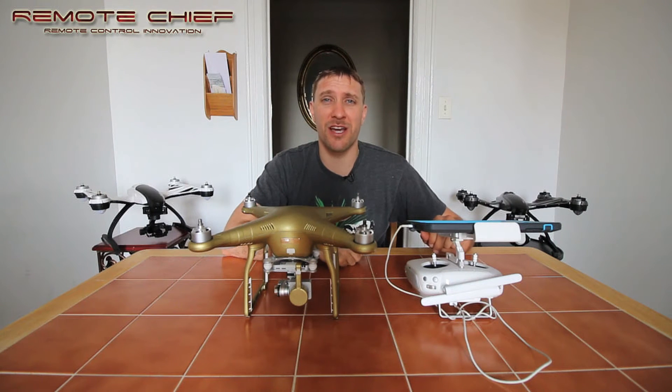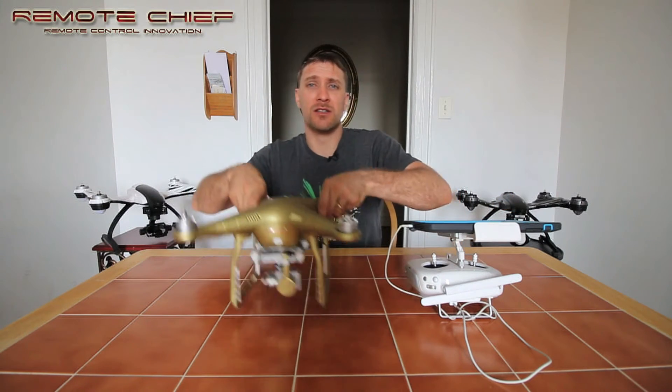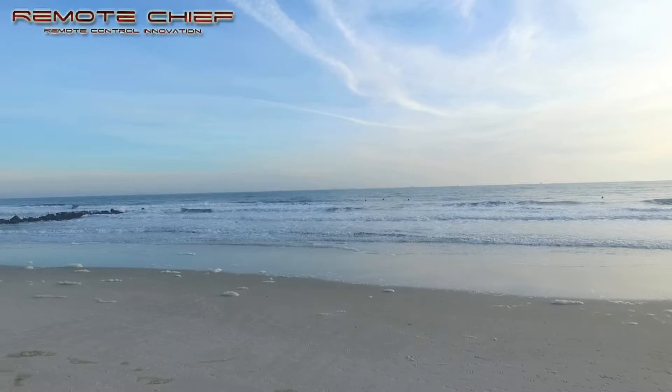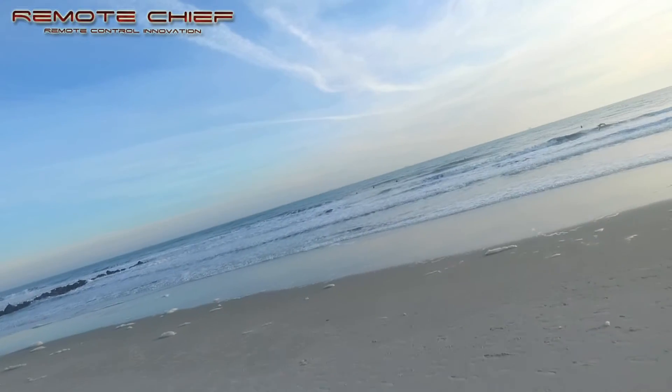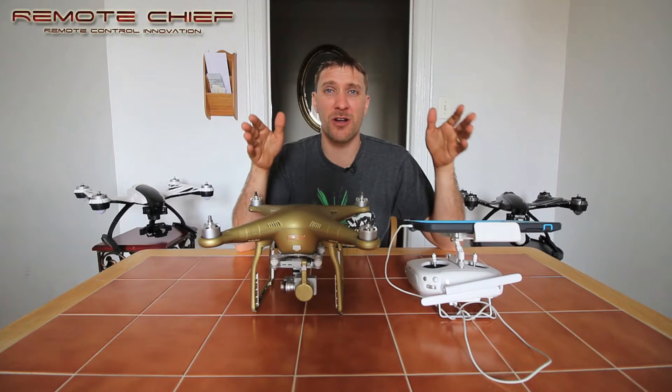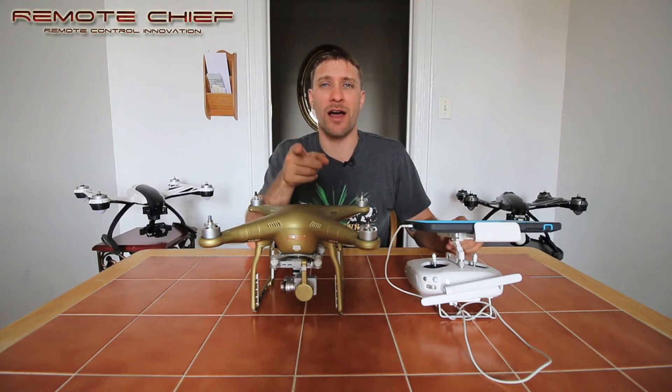Welcome to the Remote Chiefs channel on the YouTube network. Today I have a tutorial on how to fix your Phantom — when you're going to the left or to the right, your entire frame of video is doing the same thing. Your gimbal isn't working properly and you're not getting perfectly smooth video. Something is happening — let me tell you right now.